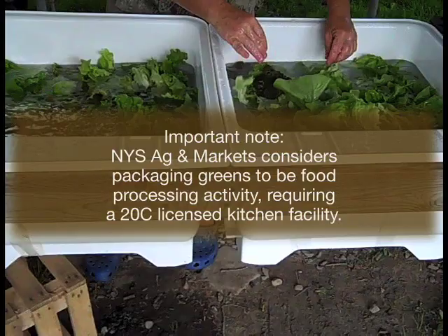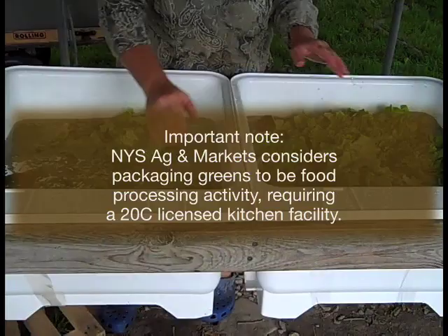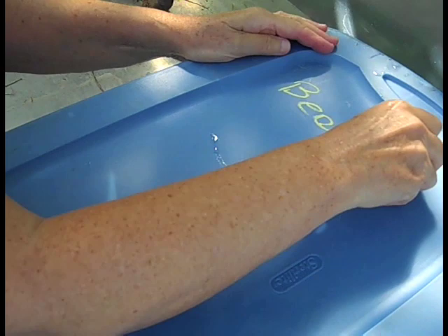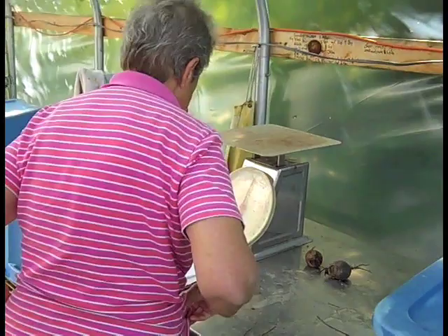Packing the mix: some farms make individual packages in plastic bags that can be heat-sealed, or in plastic clamshell containers. These can be sold by weight — you must have a registered scale — or by volume. They are then labeled with the item, date picked, weight or amount, and destination. Labels are critical in wholesale operations. Other farms opt to bring greens to market loose in a bin and let customers pack their own quantities.